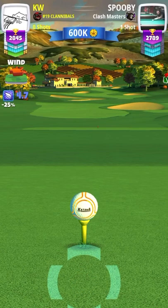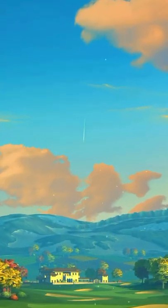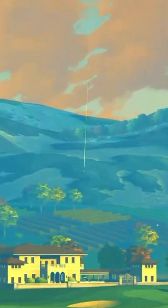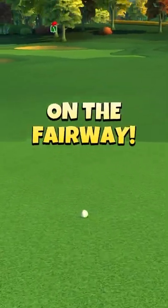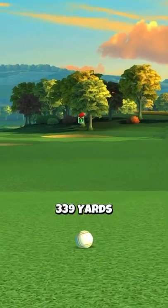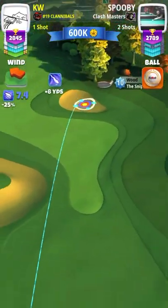If it's a headwind you can use anywhere between one to even five bars depending on how strong the wind is. That is something you'll have to play with as you play these holes — your spin and how far you can push it. You want to aim up to the right edge of that line by the rough.